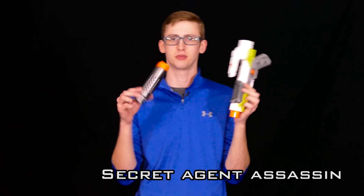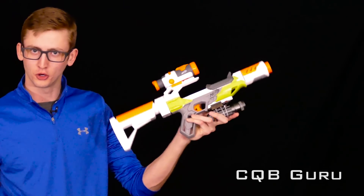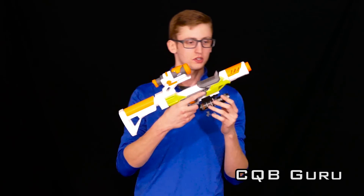Pretty simple, just the Spectre barrel, but you know. The next combo: the CQB Guru. The combo optimized for close quarters battle, of course — CQB.